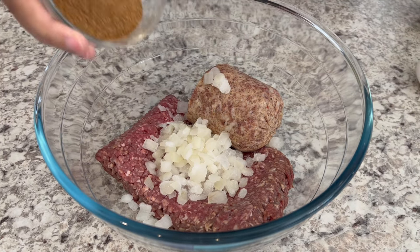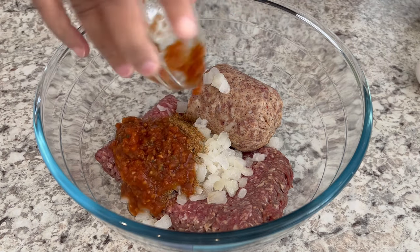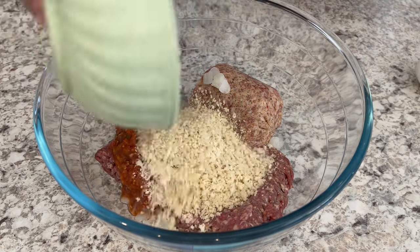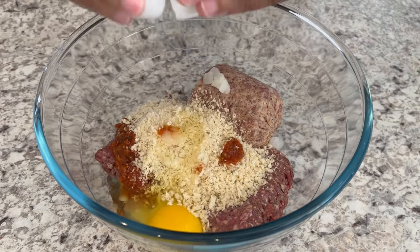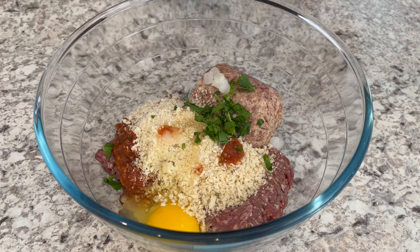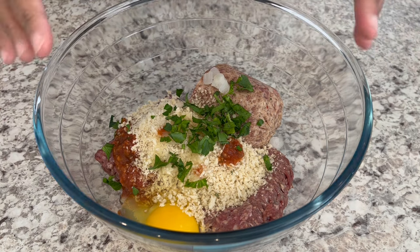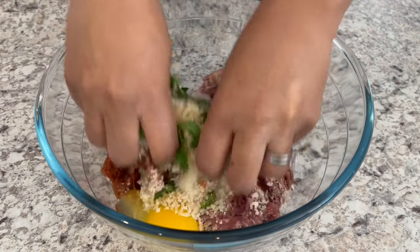Now I'm adding in my taco seasoning, salsa, breadcrumbs, my egg, and just a tablespoon of that fresh parsley — or cilantro, if that's what you're using.